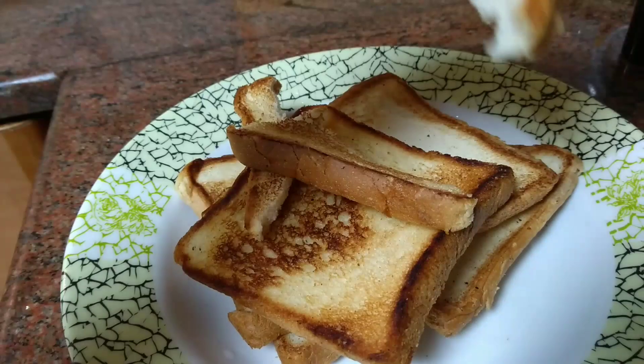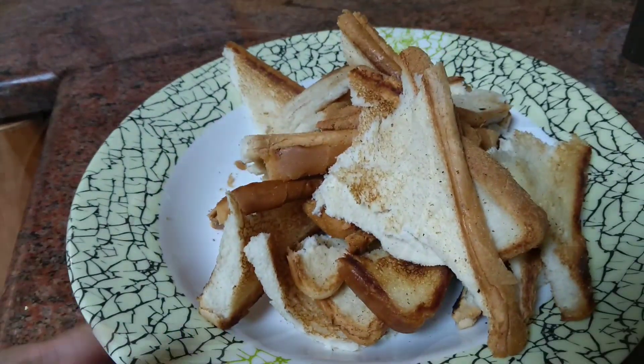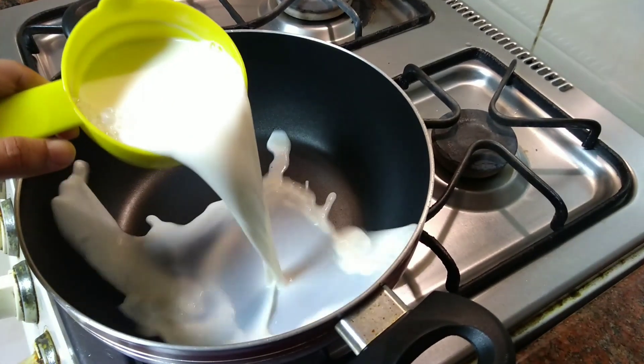You can mix it and start with the butter as well. If everything is good, you will add butter as well. I will add butter as well.